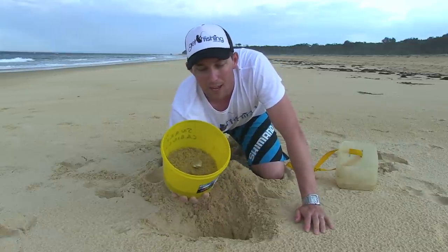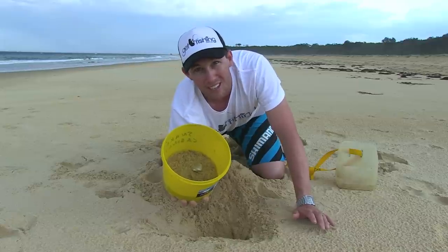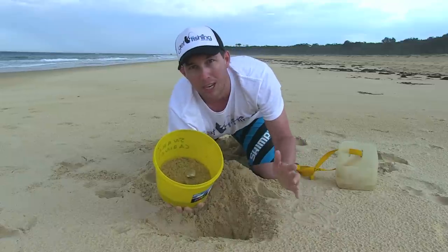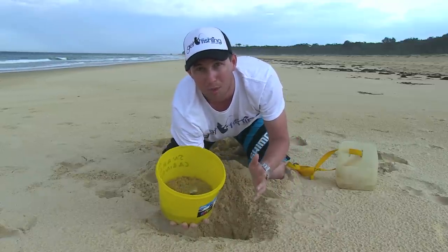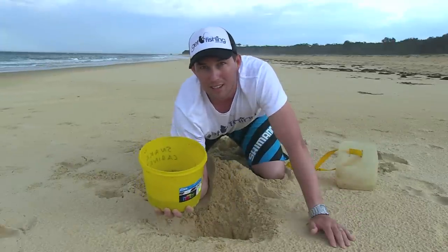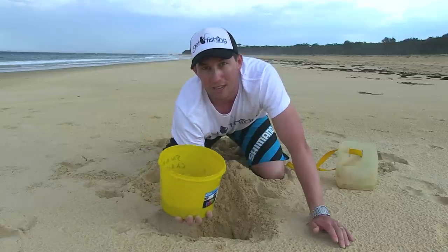When you get home, keep them under the house where it's nice and cool — that's where you want to keep them. If not, you might want to get an ice bottle out of the fridge and put it next to your worms just to keep them cool. You don't want to put them in the fridge because you'll kill them if it's too cold. Beach worming — it's really easy. Might take you six or seven goes at it, but eventually you'll get there.